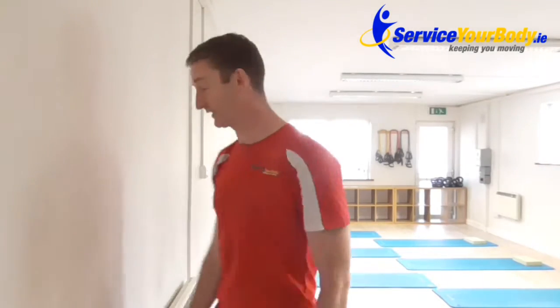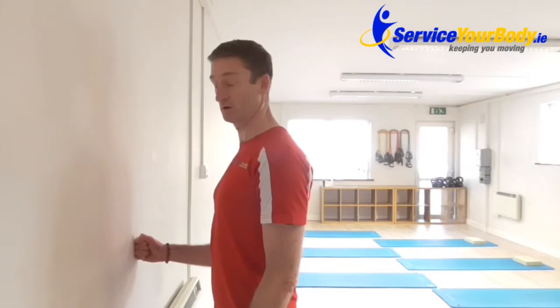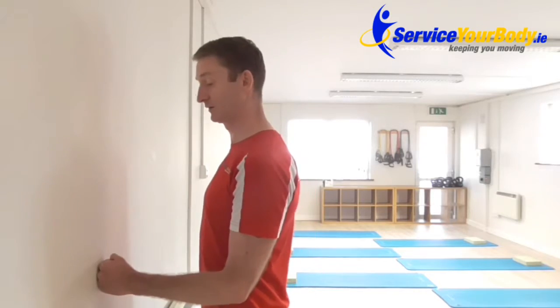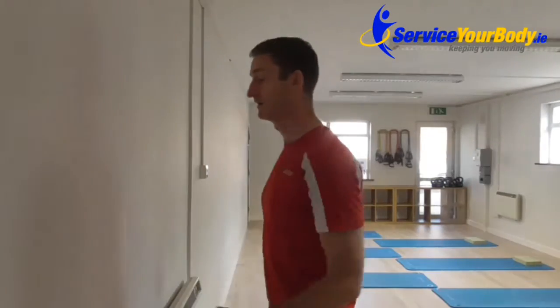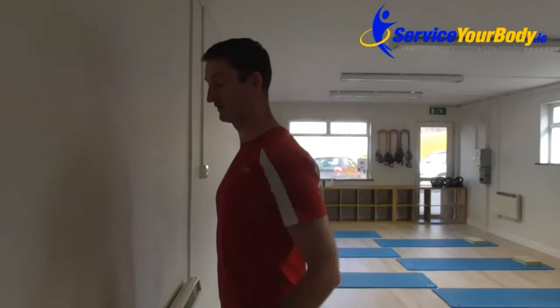If it's flexion that's causing the pain, well then obviously put your hand to the wall and push through into the wall — like as if you're doing this — but it's the isometric element to the exercise, so we're preventing it from moving.